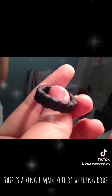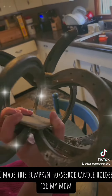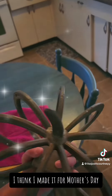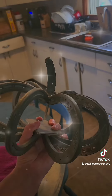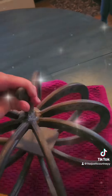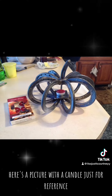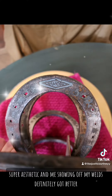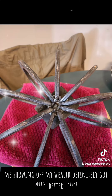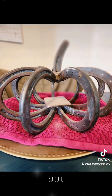This is a ring I made out of welding rods. I made this pumpkin horseshoe candle holder for my mom — here's a picture with a candle just for reference. My welds definitely got better, so cute.